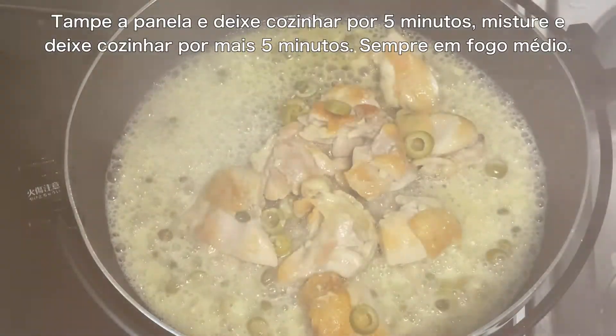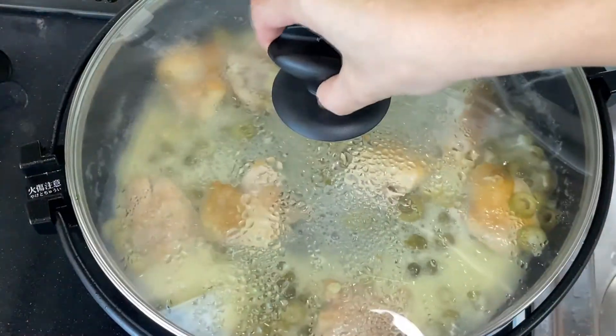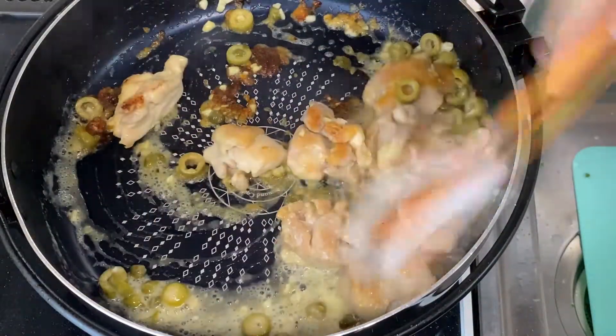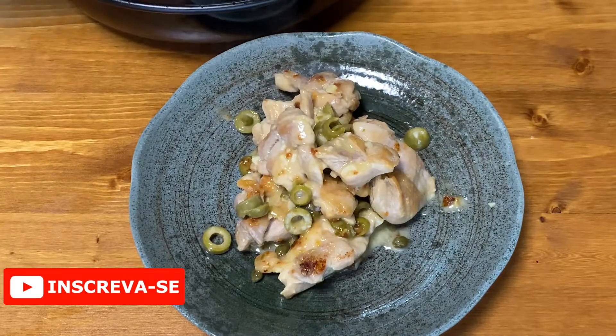Griddle. The oven is ready to set the chicken. The oven is ready to go to the side.